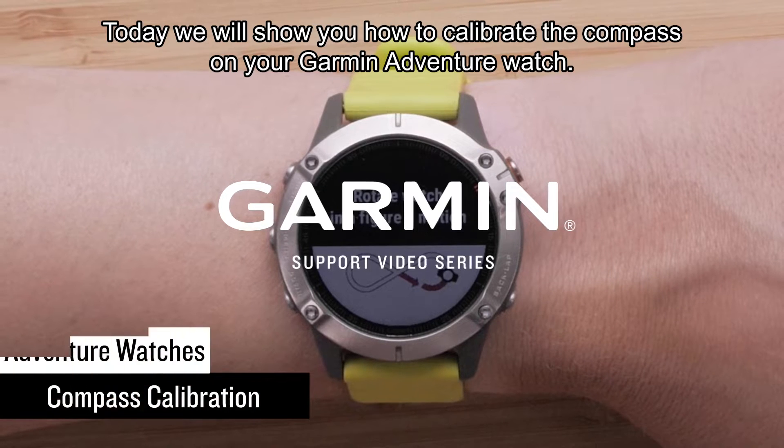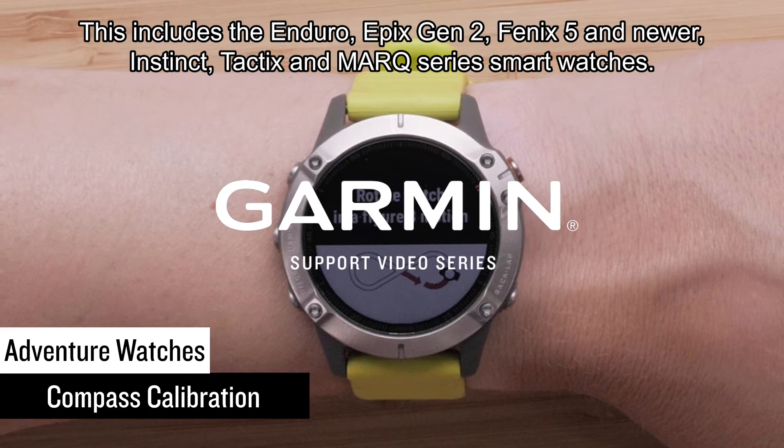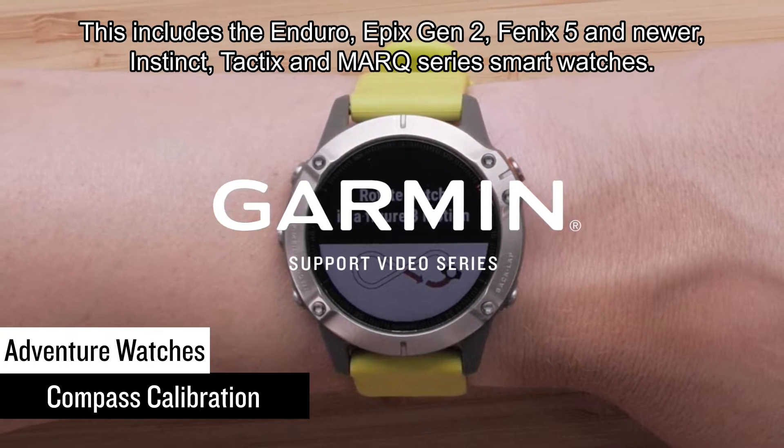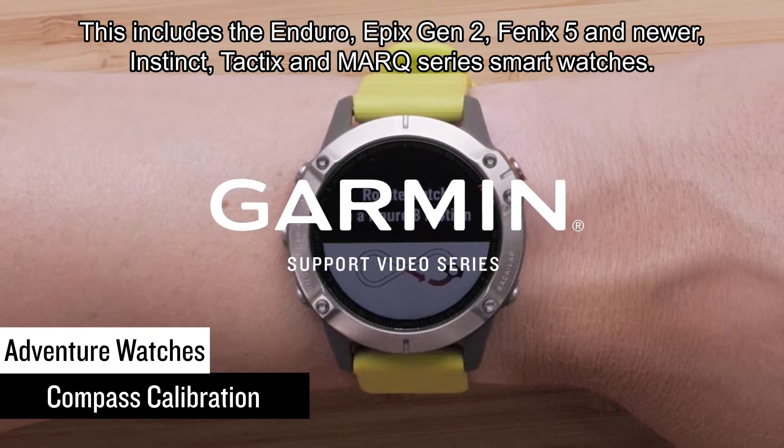Today we will show you how to calibrate the compass on your Garmin Adventure Watch. This includes the Enduro, Epyx Gen 2, Fenix 5 and newer, Instinct, Tactics, and Mark Series Smartwatches.